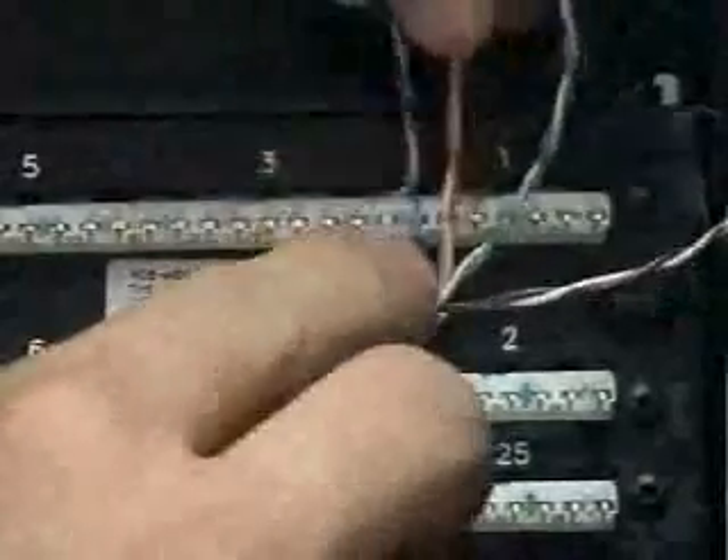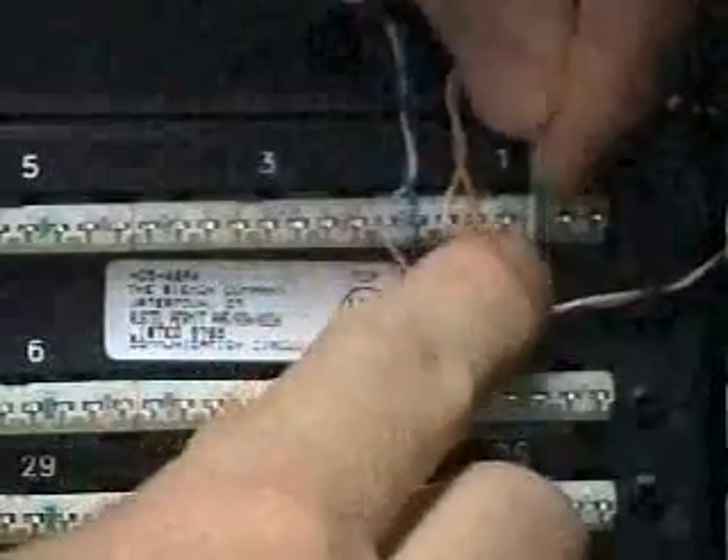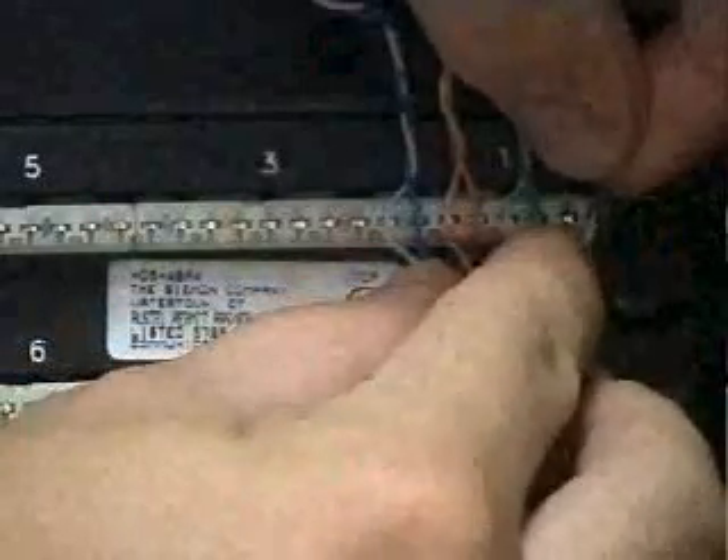Make sure that the white wire of each pair goes to the left of its colored partner, so that once all the wires are threaded they follow the sequence: white of blue, blue, white of orange, orange, white of green, green, and white of brown, brown.